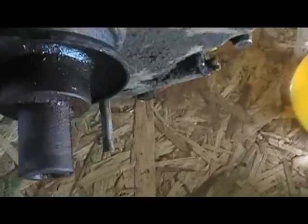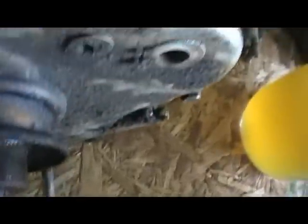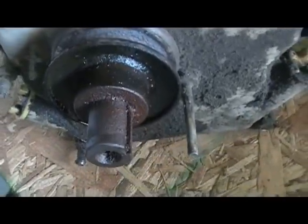Now we're ready to clean this shaft up. It's a little grimy and rusty. That pulley isn't wanting to come off. We're going to clean it up — I soaked it in oil overnight — with this wire wheel on this little four-inch grinder, get it good and clean, and then try to pop that pulley off. If not, I'll go get the wheel puller and jerk it off.